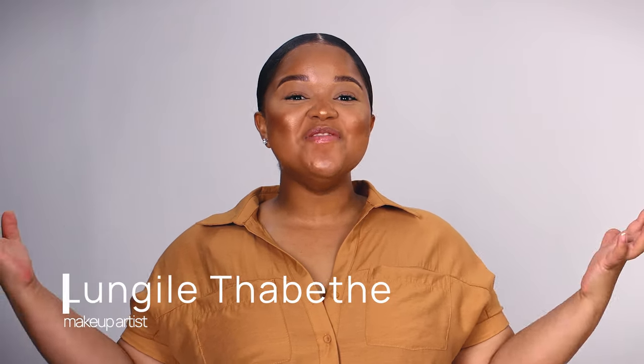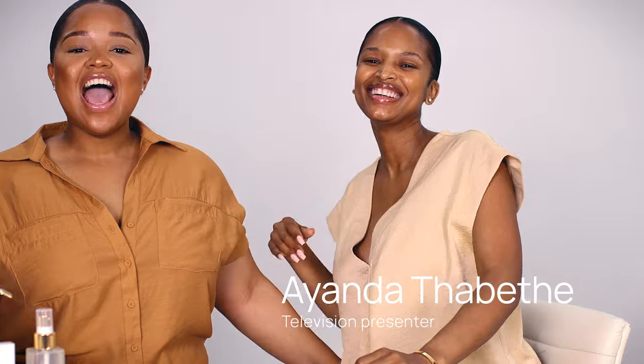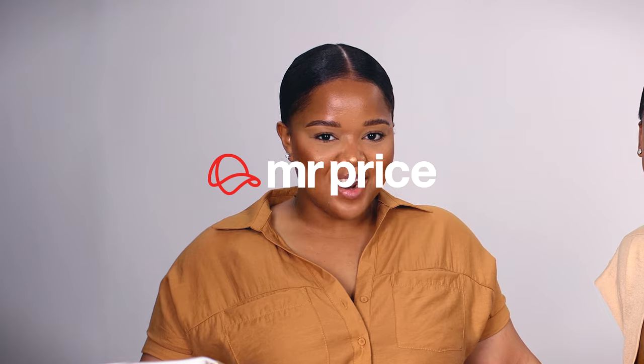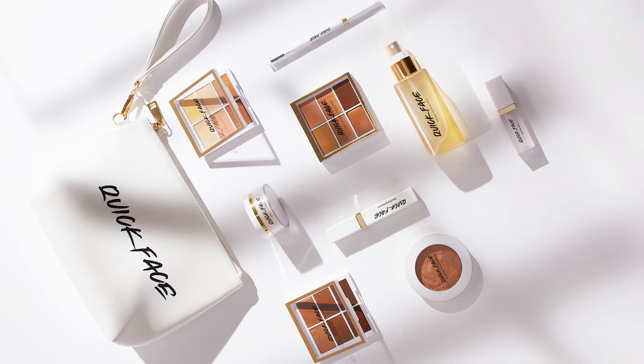Hey guys, my name is Lungle Tabete and I'm back, but today I am not alone. I am with my favorite person in the world, my sister Ayanda Tabete. Today we have our very own makeup brand called Quick Face, and it is exclusively available at Mr. Price. It's a seven-step makeup range made to simplify makeup for everyone, every day.